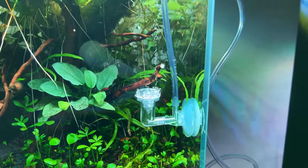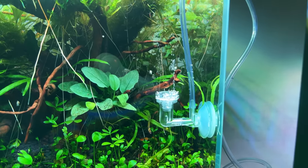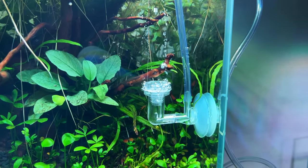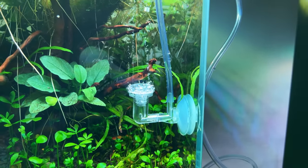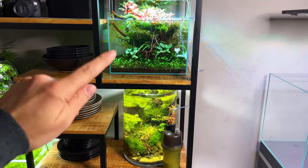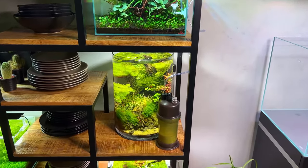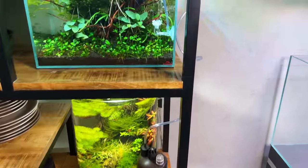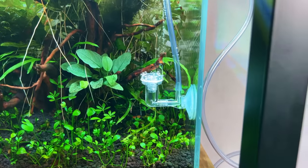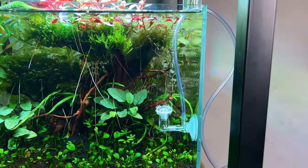One drop of that solution is equal to quite a lot of CO2. Currently we have a variety of small and big bubbles, so let's see if that improves in a bit. After about an hour, the CO2 is running in the tank and I'm actually quite impressed with the CO2 diffuser — the majority of the bubbles are quite small.